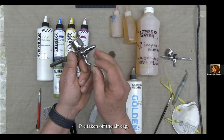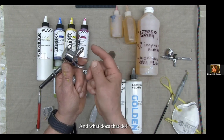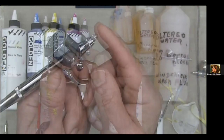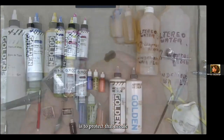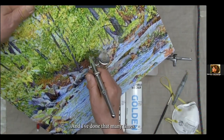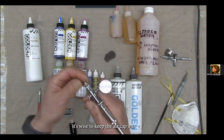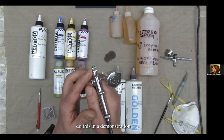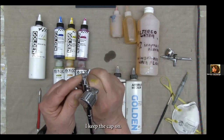I've taken off the air cap. With the Iwata airbrush, you can paint with the air cap off — it allows you to get very close to the surface and get a very sharp line. The reason for the air cap is to protect the needle. If you get too close and actually hit the canvas, you damage the needle. It's wise to keep the air cap on, but I do remove it to get tight detail. For more general spraying, I keep the cap on.